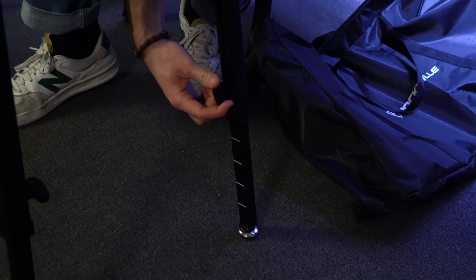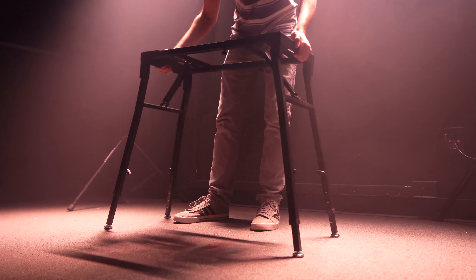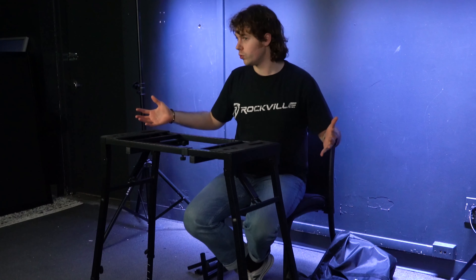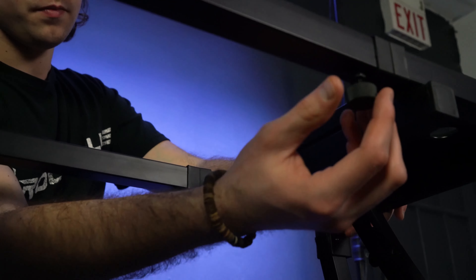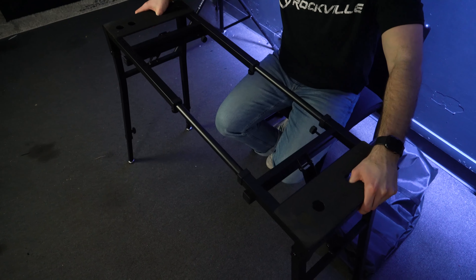You'll also see lines inside the legs — this is where you place the sticker if you want to use measurements. These stickers add a numerical reference so you know exactly where you're placing your leg. For example, you can lift the leg until the last white line lines up to the 16 mark. These stickers are completely optional.